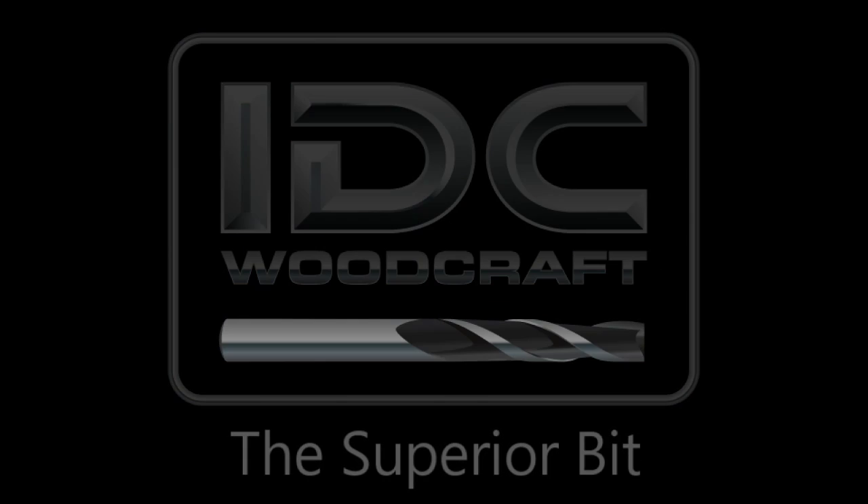idcwoodcraft.com. Hello, my CNC brother or sister! I'm Garrett with IDC Woodcraft, and welcome to this short little video where I'm going to show you exactly how detailed your CNC router can get — well, at least the Longmill MK2 can get.